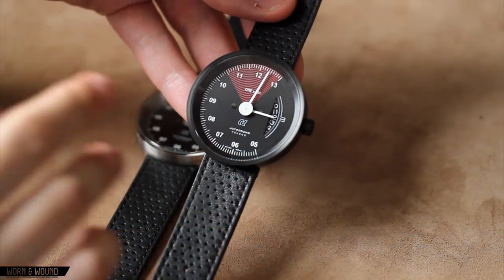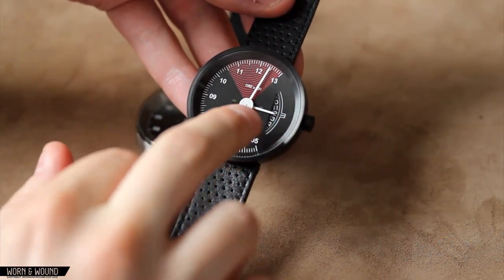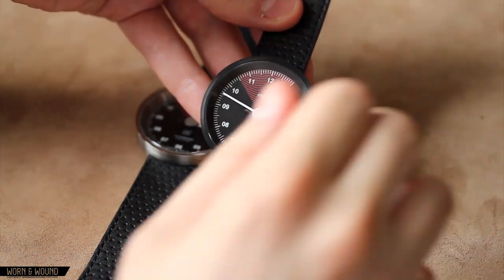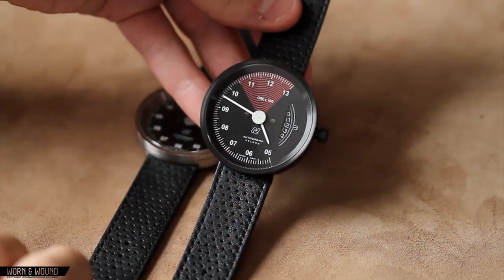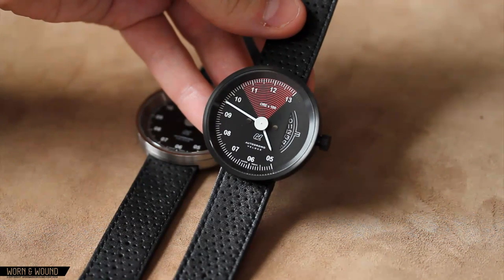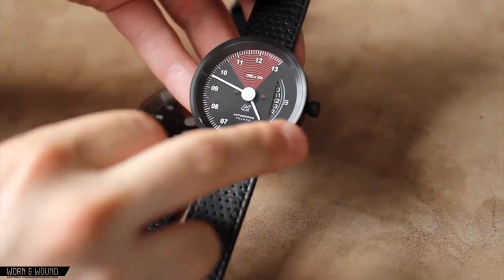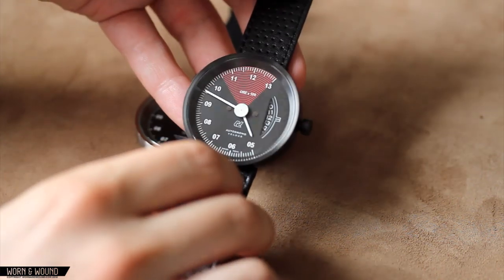Perhaps the most distinct feature that I really enjoy is this cut-out date window, which is very small but reads 'giorno' and that's where it's indicating the date — right now it's saying the 12th. You also have these two applied screws on either side of the central axis, which add a little depth and bring out that aesthetic. Another very subtle detail — so subtle it's hard to pick up on camera — is that from 1 through 5, the index is continued in gloss black on the black dial. It's a very cool look in person.